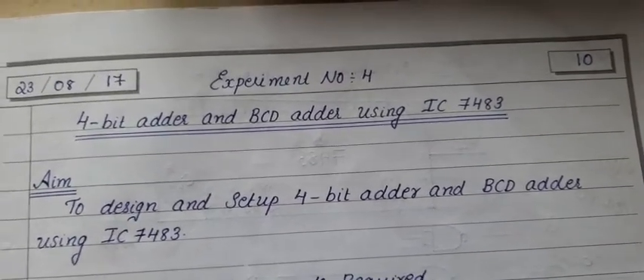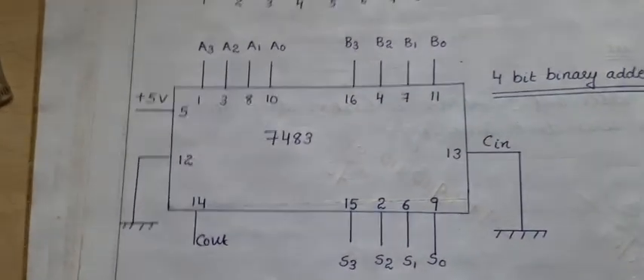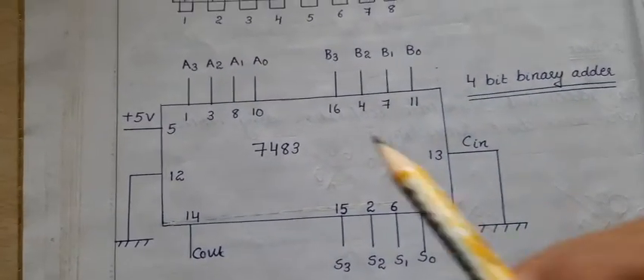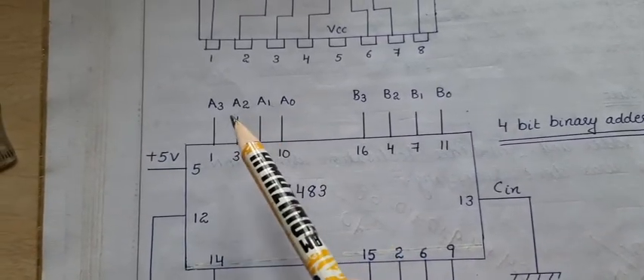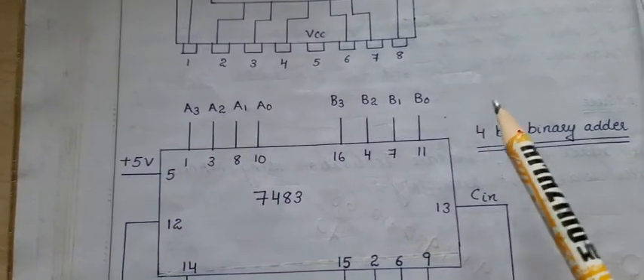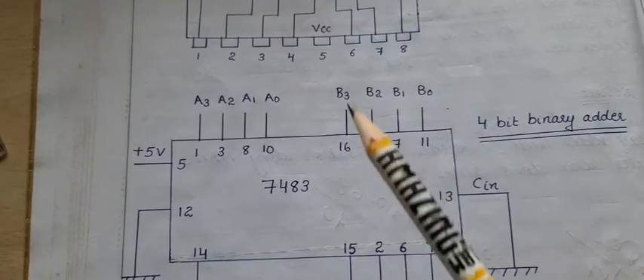First, we will see the 4-bit adder. For a 4-bit adder using IC7483, we can implement it with two 4-bit inputs: A0, A1, A2, A3 as the 4-bit A input, and B0, B1, B2, B3 as the 4-bit B input.